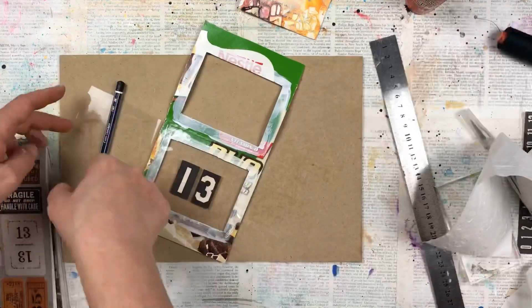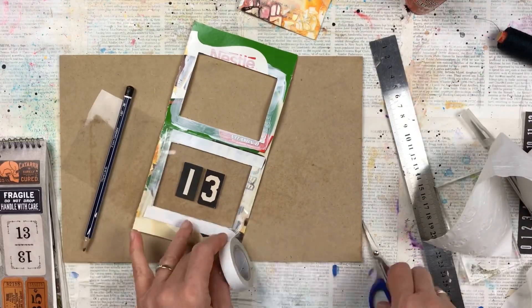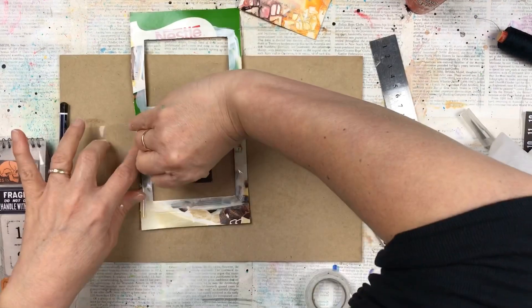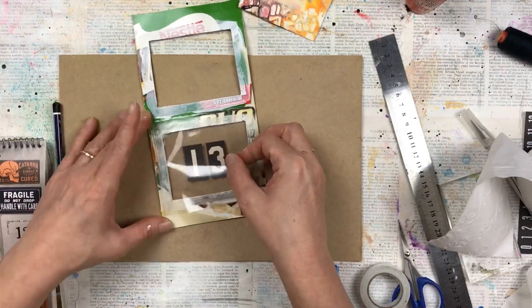I then open the cellophane — because it's from a bag, so one side is joined — and I put another layer of double-sided tape, which will then put that flap over. We'll then put one final layer of double-sided tape where we'll actually close the top down. So there's a little bit of double-sided tape that we're going to use for this project.